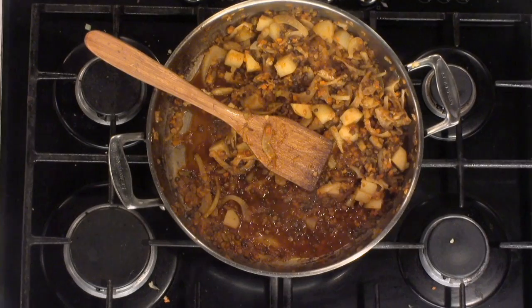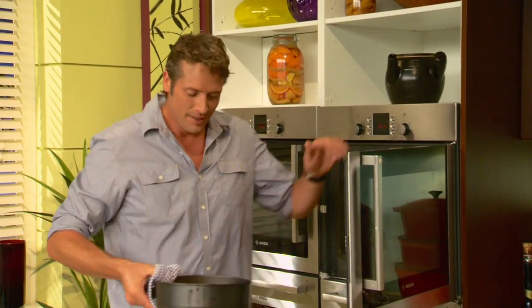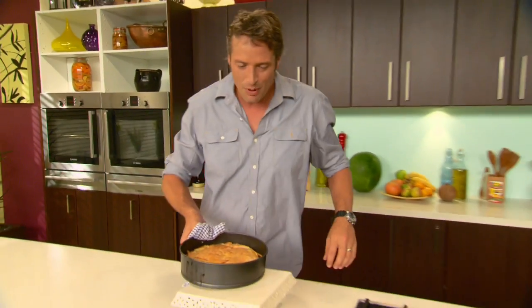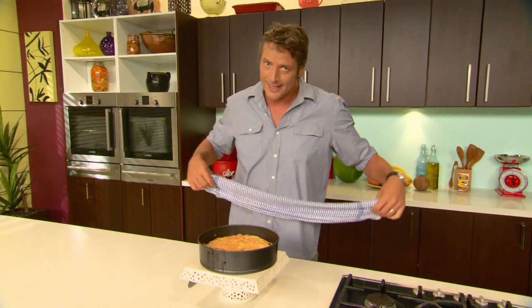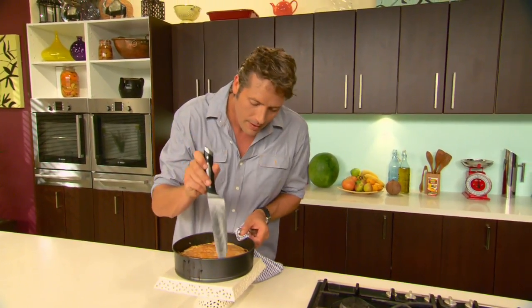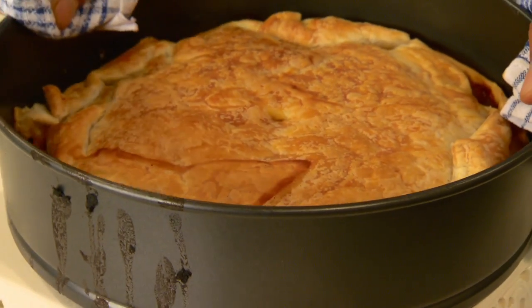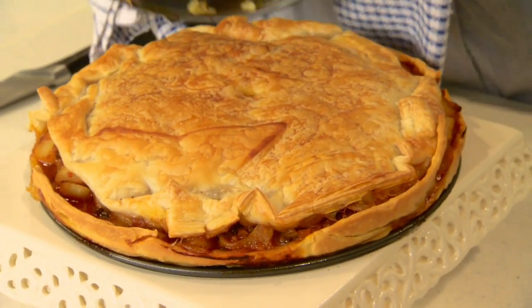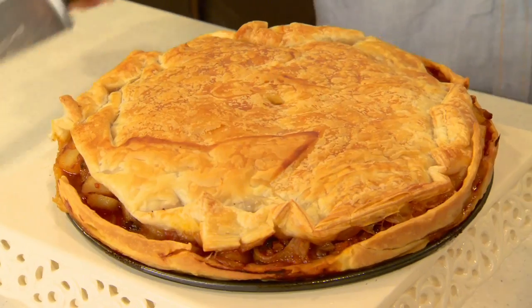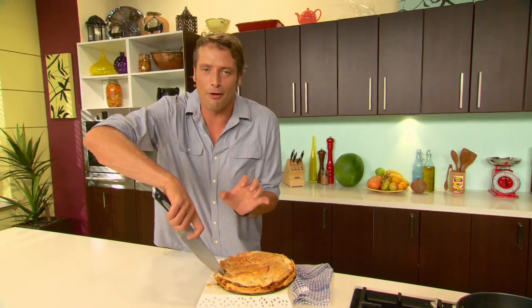It is absolutely delicious. The rest of the mixture, if you don't want to make a second pie, you could even serve that with some pasta. 25 minutes in the oven and you will be rewarded with a little beauty — have a look at this. Often times when you bake a pie, you need to wait until it's cooled down a little bit before you release your clip, but I reckon this one's going to be alright. Remember, this is completely vegetarian, and it's also cute as buttons. Fennel lentil pie — nothing more satisfying than that crisp crunch of pastry.